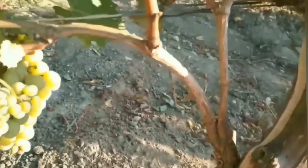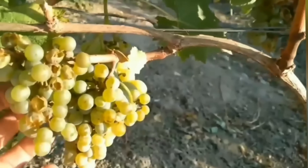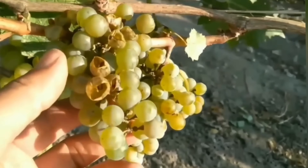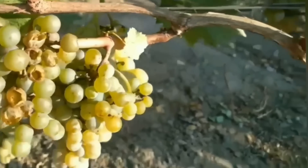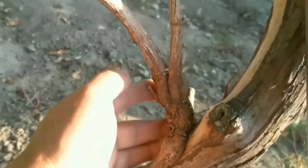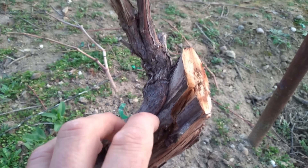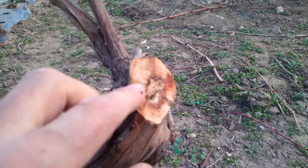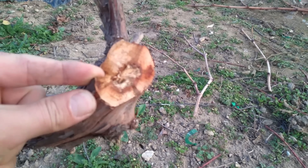The vine was already producing a regular crop with the new variety — one that turned out to be a favorite of bees. Still, I'll graft it again: I don't like the variety, and this grafting method caused lasting damage to the vine's trunk. If you want to learn how to graft vines using very simple and gentle techniques, stay tuned for my upcoming videos this summer.